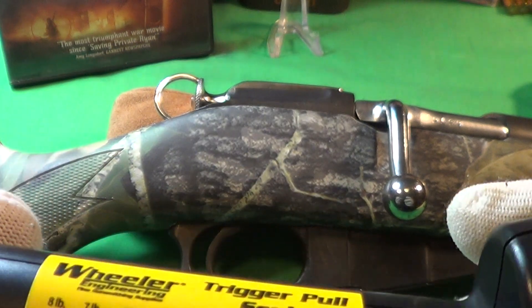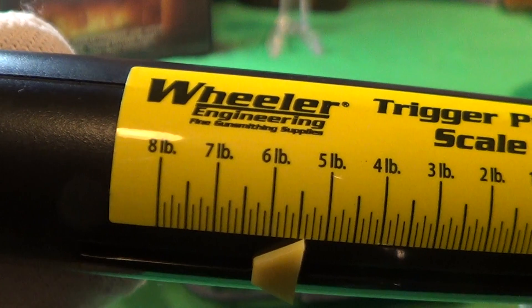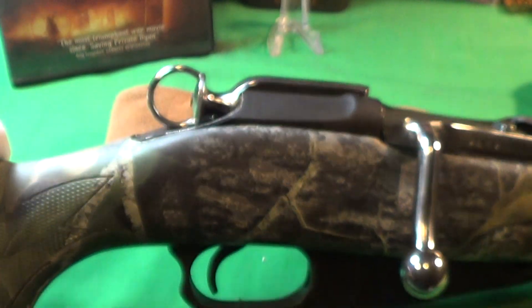That gives us a reading of about five and a half pounds, so I would say this trigger is about a six pound trigger.